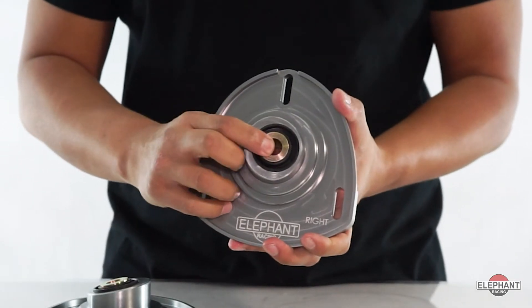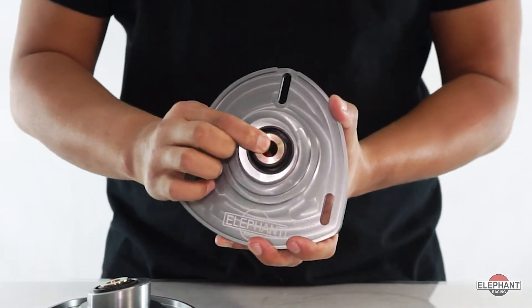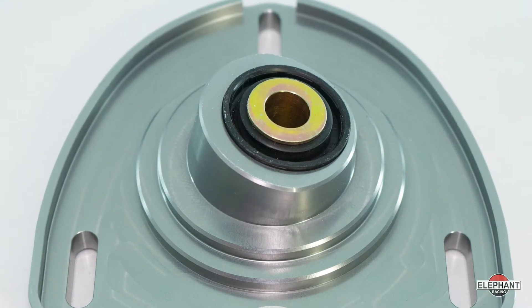The included spherical bearings further improve performance. The spherical bearings pivot freely but eliminate the deflection that is inherent with the factory rubber bushings, which is important for two reasons. The factory rubber acts as a spring in series with the strut. That rubber spring action is completely undampened and reduces the strut's ability to control the tire contact patch. The spherical bearing allows the strut damper to do its job and control the contact patch.